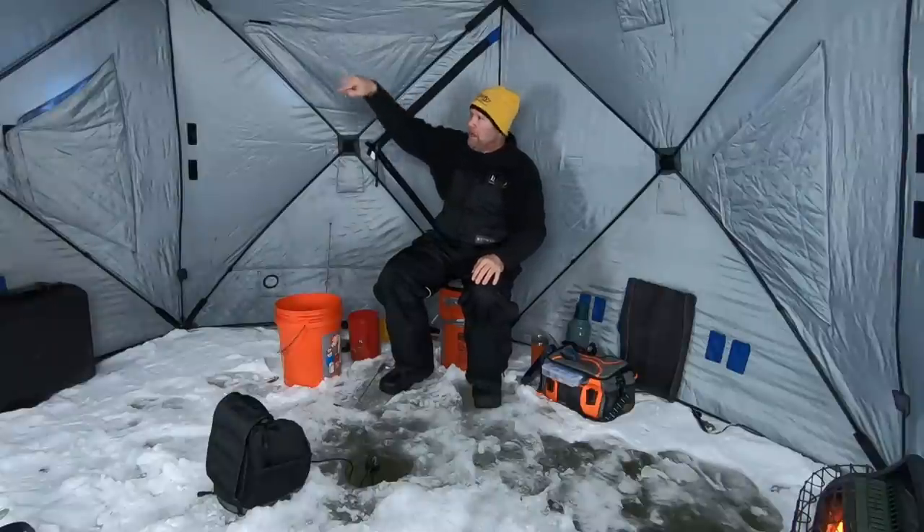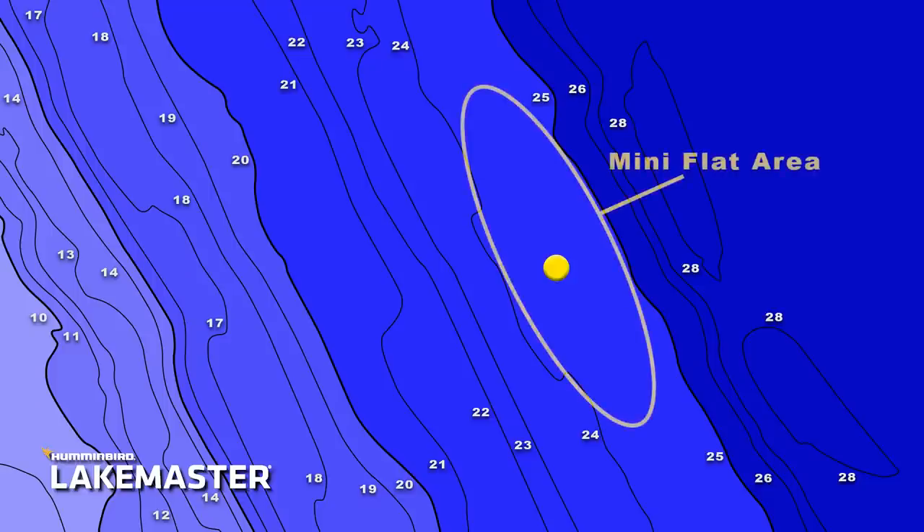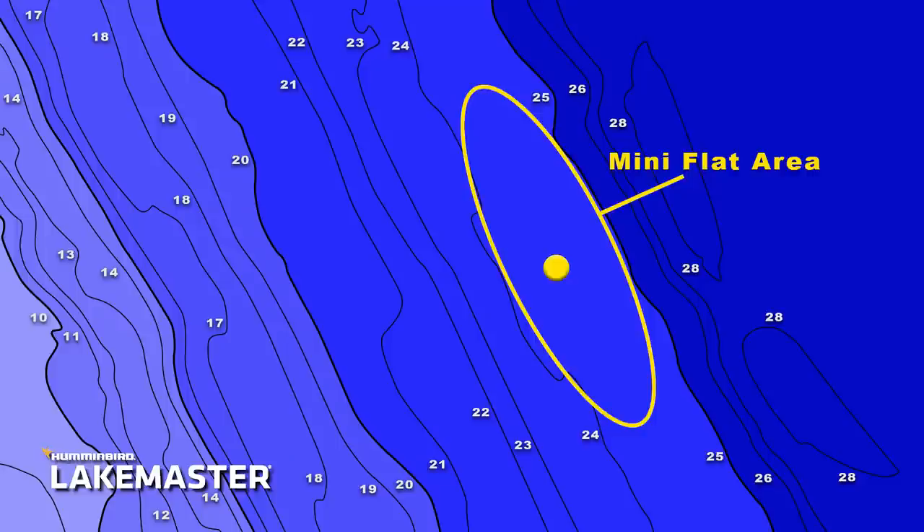Up further, closer to shore, you've got your sand. As you keep going, it gets softer and softer. But here's what I'm looking for: when I'm looking at that map chip and I've got all these contour lines, one of the things that's really, really important to me is finding irregularities. I'm looking for areas of a certain depth that are just wider — what I'd like to call a mini flat.